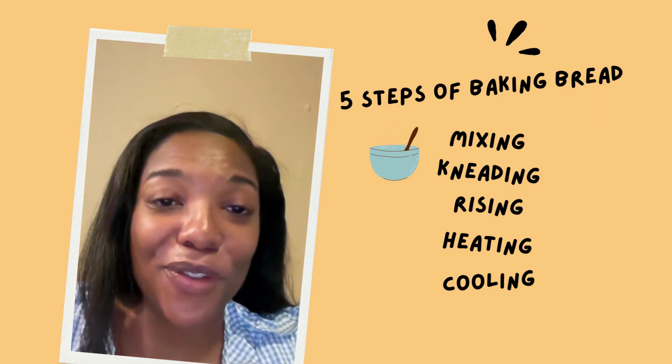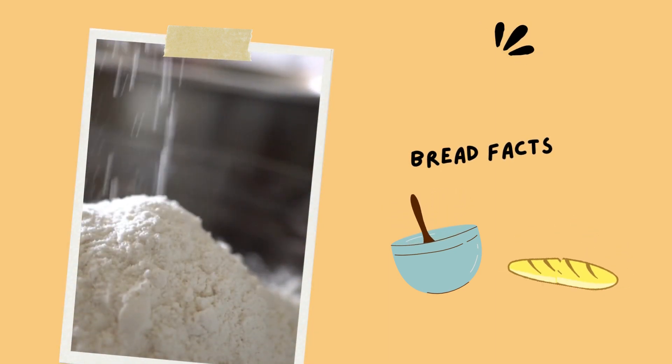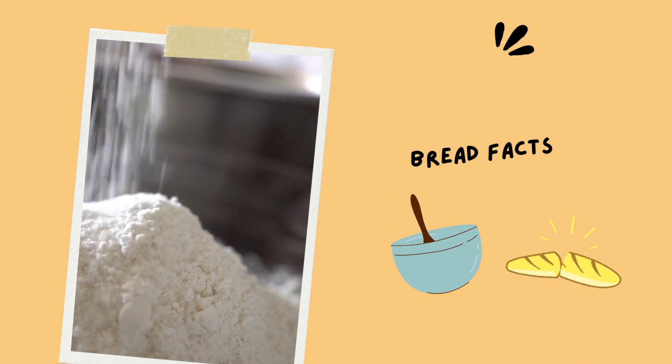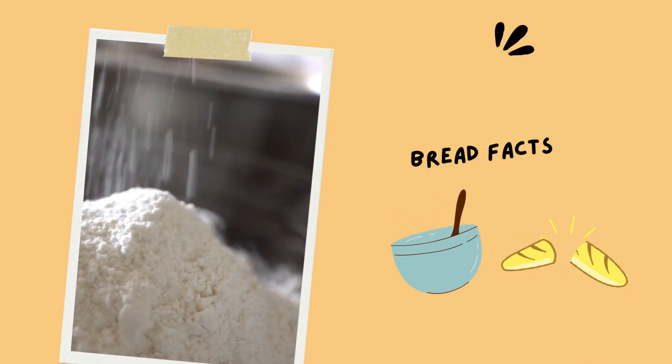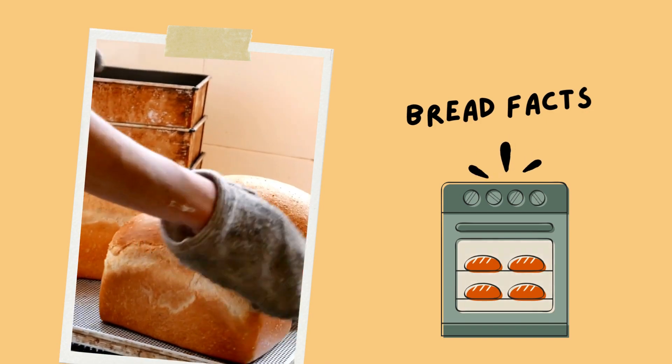Now you know the five steps of baking bread. The basic process involves mixing and kneading ingredients until the flour is converted into a stiff paste or dough. After rising, the bread is heated or baked, then cooled.